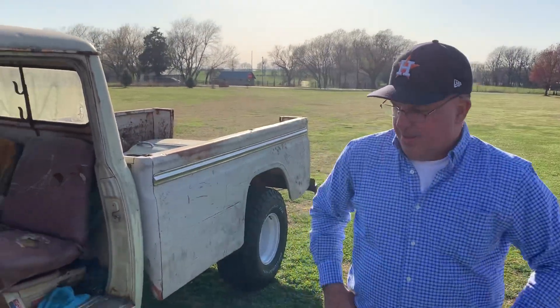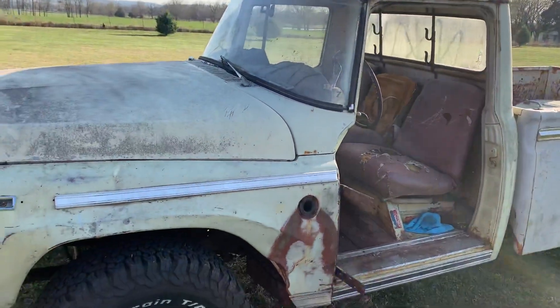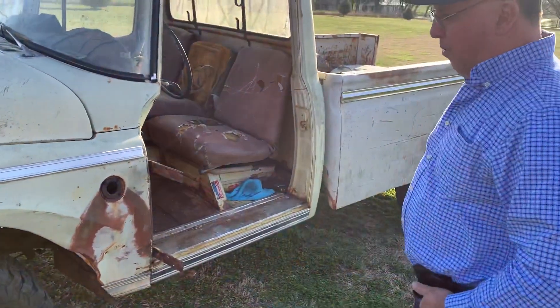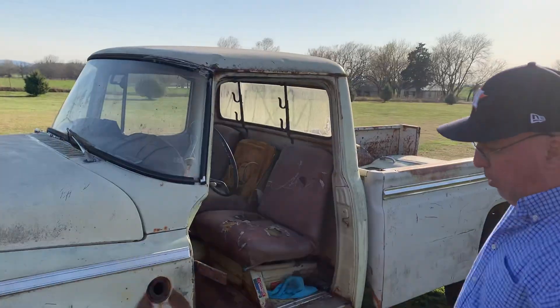As you can see, a few changes to it. I was able to get the axles swapped in, putting the 44s, 3.73 gears, locking the front and the back.